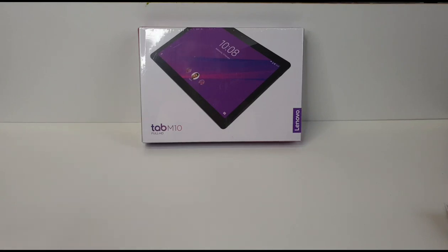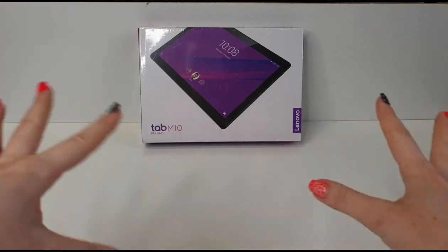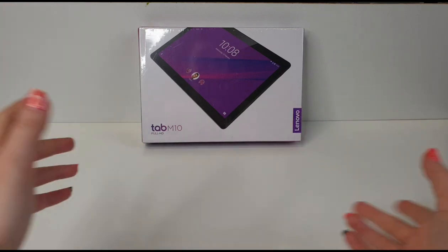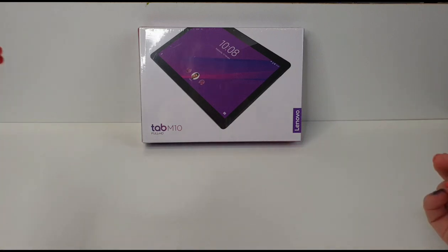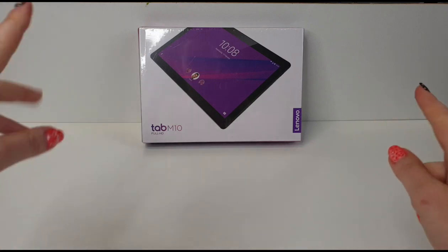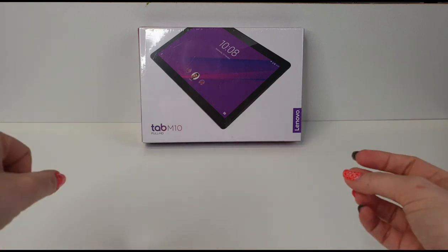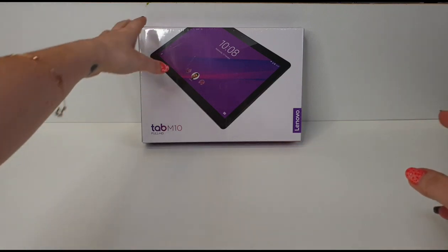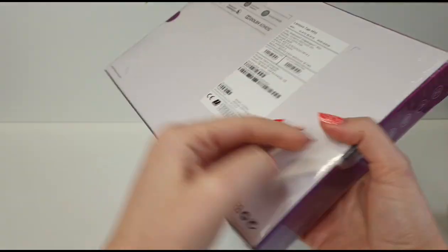Hi guys, welcome back to our channel. Today I will unbox this Lenovo Tab M10 Full HD tablet. We haven't upgraded our tablet since five years ago. Since our daughter is now bigger, she is using the tablet and she really likes to play games and install apps, but our Samsung Tab 4 isn't good enough for the new apps because it's really slow.